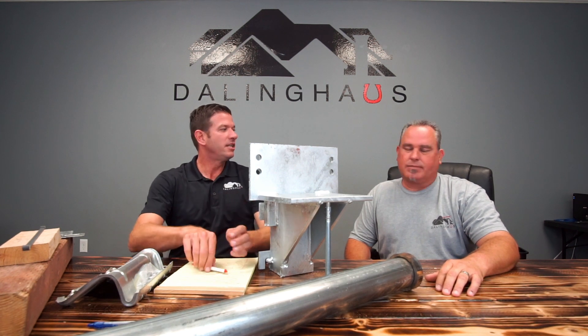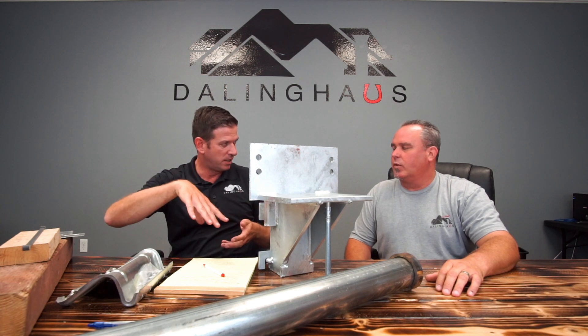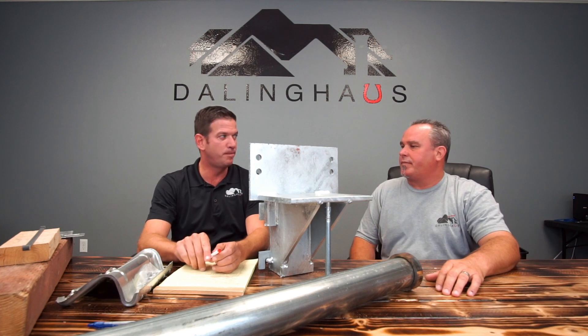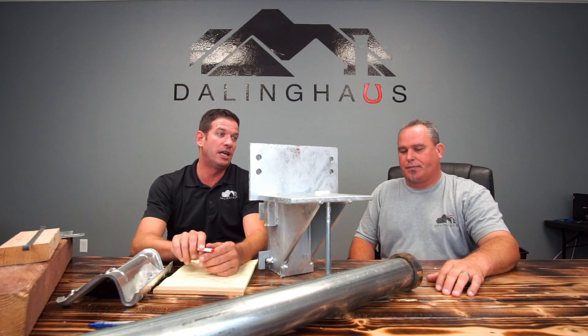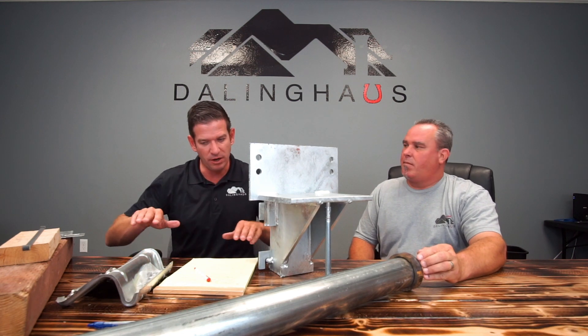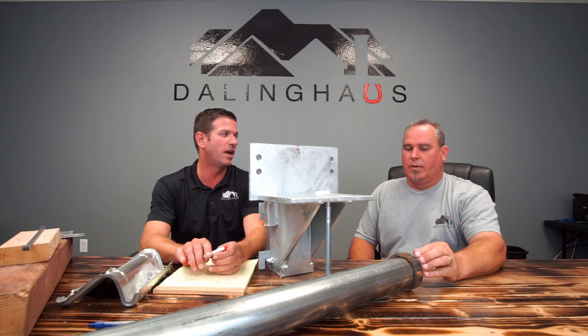A crawlspace home is where it's a raised foundation with a perimeter stem wall and an entrance. In Southern California, it's not like the Midwest where there are basements and large accesses underneath the house. In California, the average height is about 18 inches, so you're literally belly-crawling to look at these jobs. They're not easy.